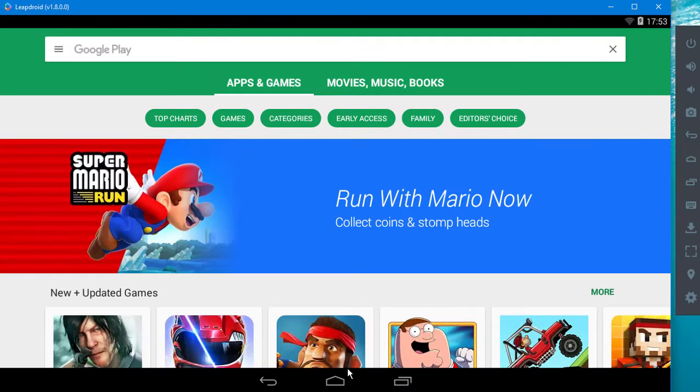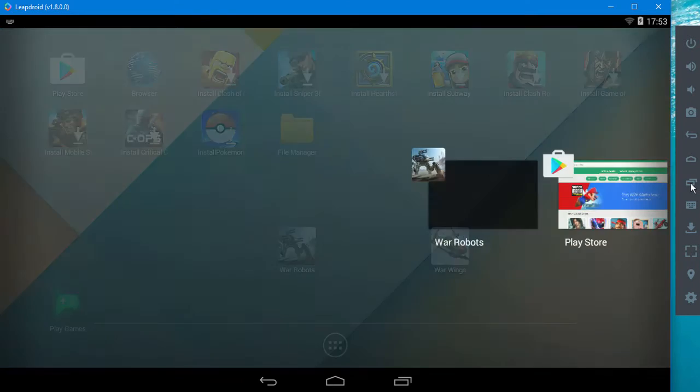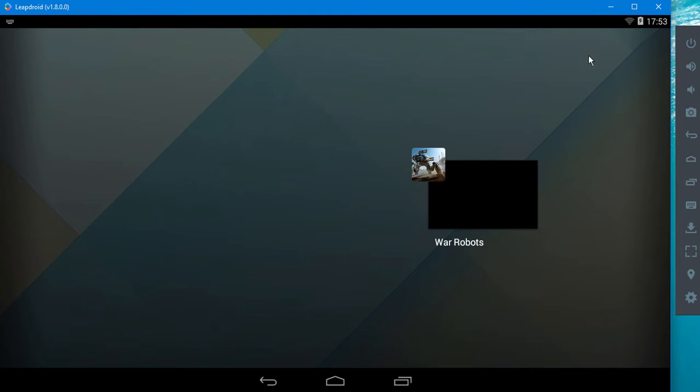What you're seeing here is basically all the controls that you have on the phone. On the right-hand side you see things like screen off, sound up and down, snapshots, go back, and background apps and all that kind of stuff.